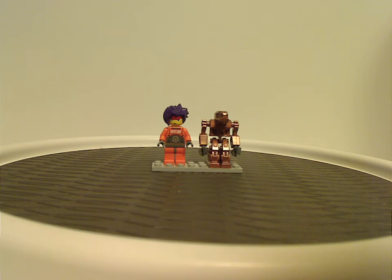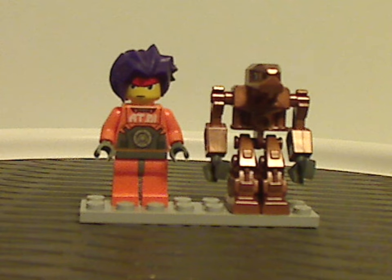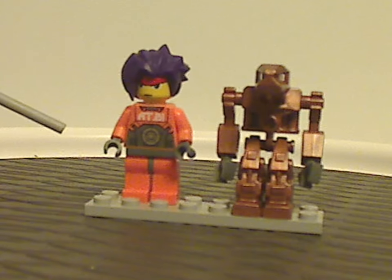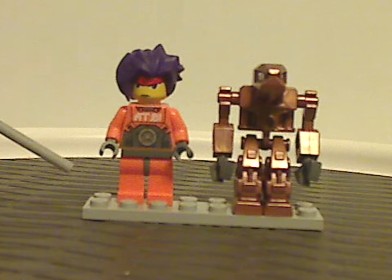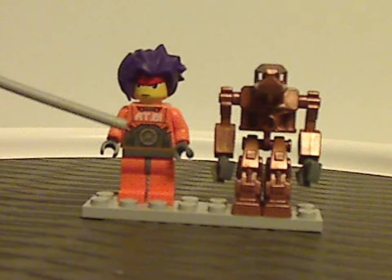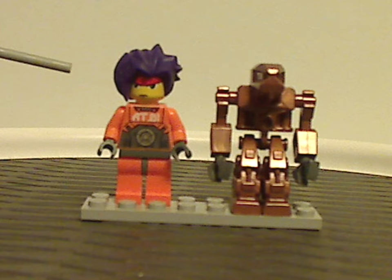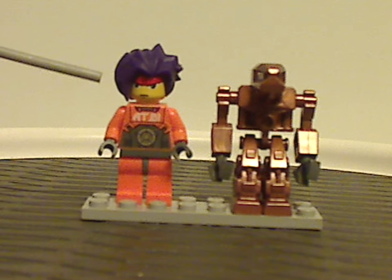Now on to the minifigs. The first is Ryo. His hair piece — you might think it's the same as Takeshi's, but it's actually the same as Hayato's, just in purple. Kind of interesting. He was quite common across a few other sets in this wave.